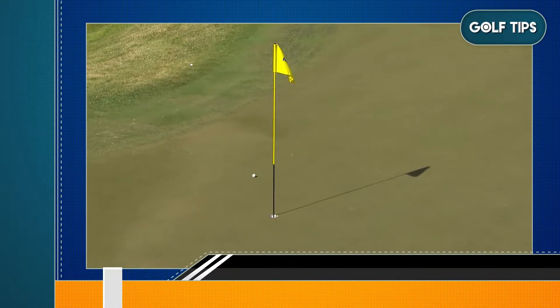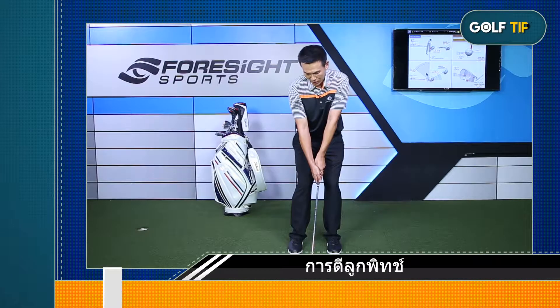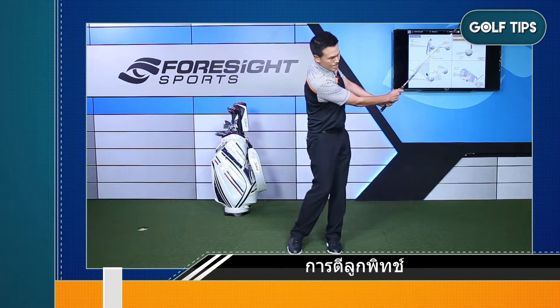Today, I will talk about the technicality. On top of the subconscious, I will achieve the speed of the pitch. I will try to play the pitch.